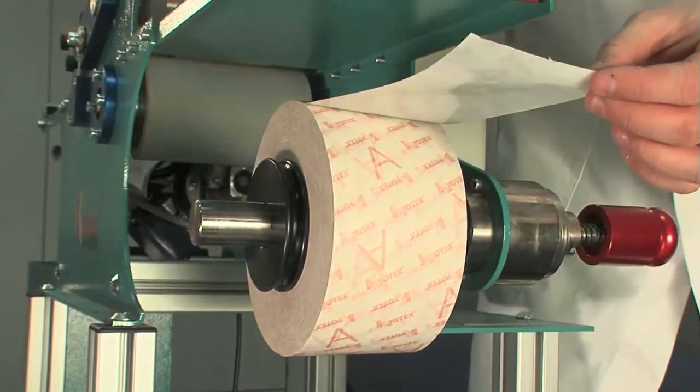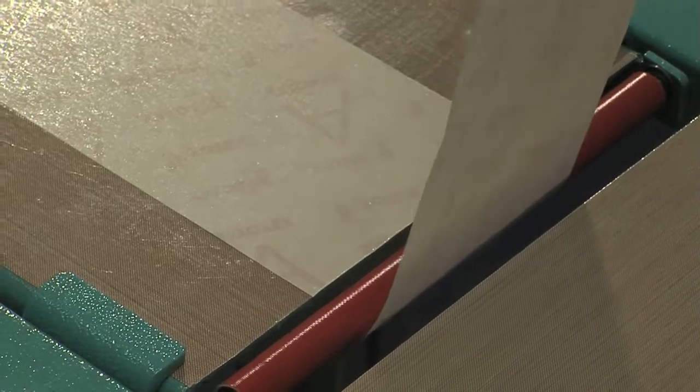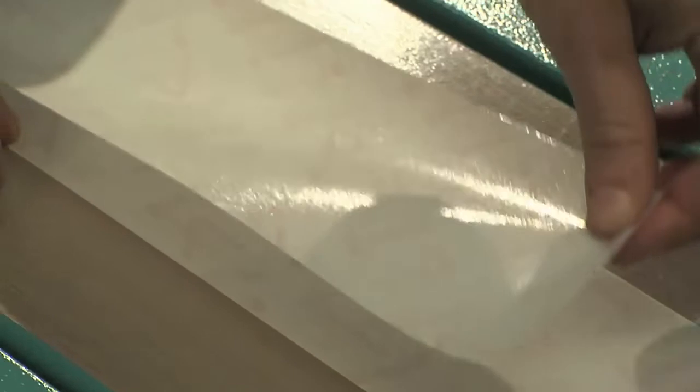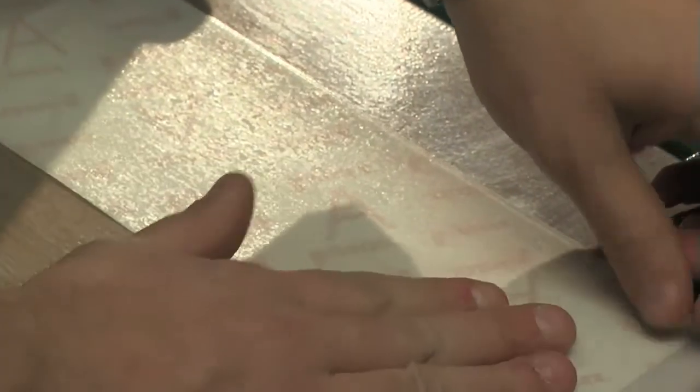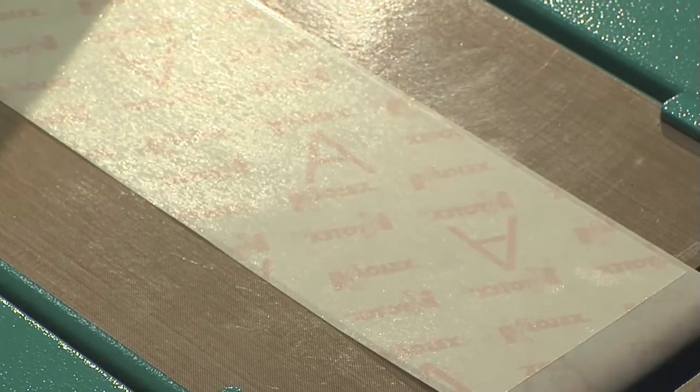Unwind the adhesive tape and slide it between the infeed roller and the working top. Join it with the tape that is still in the machine. The new and the old tape must overlap by at least 15 cm. The new tape must be placed under the old tape which is still in the machine.